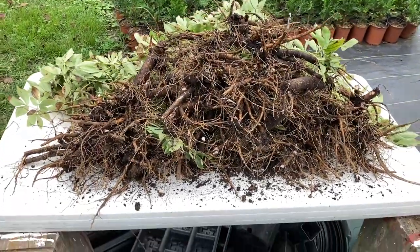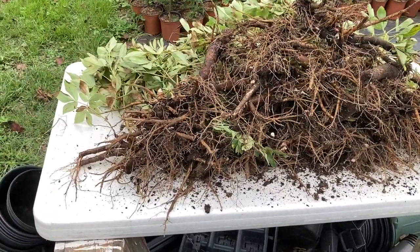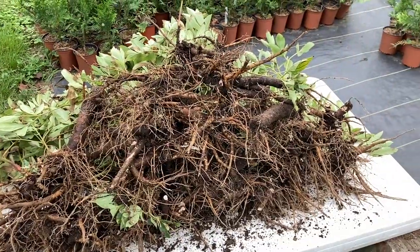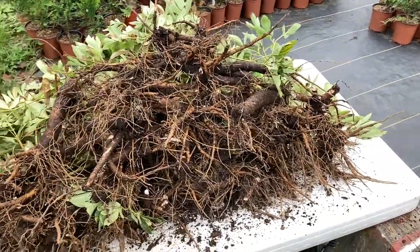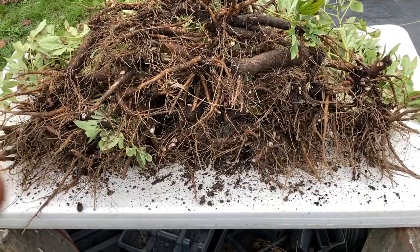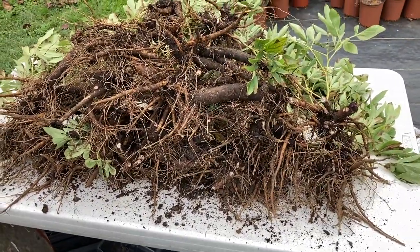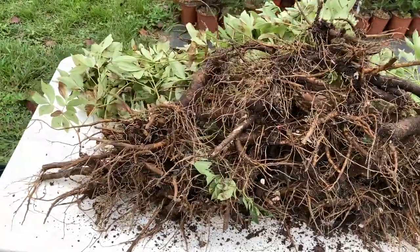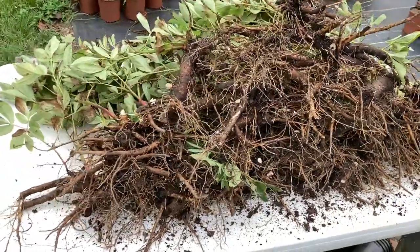I got all of those peonies dug and placed out here on the table. There are 43 or 44 of them that I dug that look like they'll make viable plants. A couple of them looked awful and I just threw them out, and a couple I destroyed trying to dig them out, but here's what was left. We'll get these potted up.